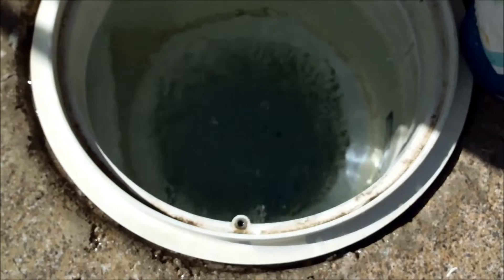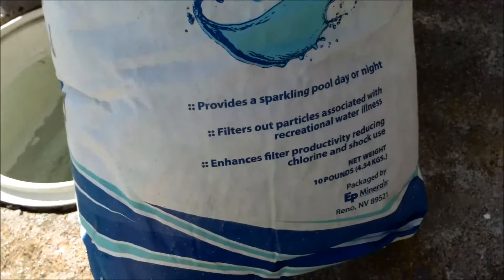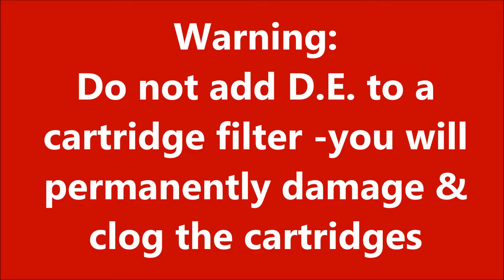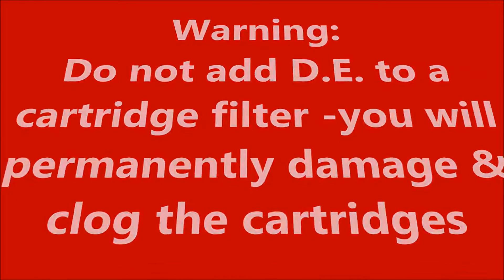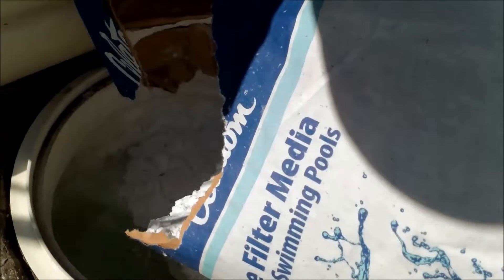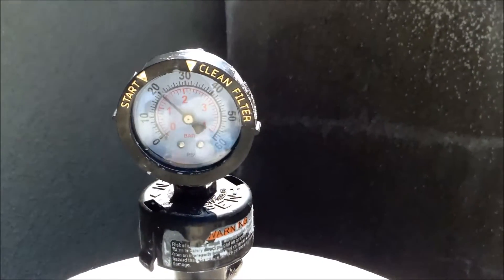It has excellent flow right now — you can see it at the skimmer here. I'm going to take this 10 pound bag of DE and go ahead and put it in through the skimmer. This is just for test purposes, so I'm going to slowly put the 10 pound bag in. The pressure is still at 20, and I'm going to go ahead and add some dirt.